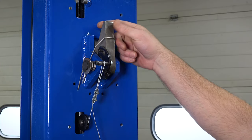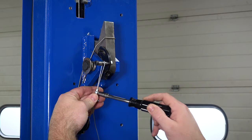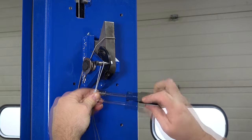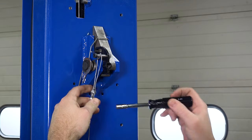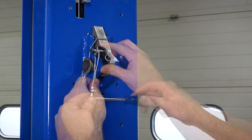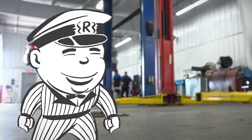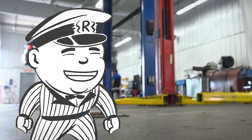Another sign of a problem is if you don't hear the locks engaging when raising the lift. In this case the cable is too tight. To fix this, loosen the cable clamp and let some slack into the cable until the latch dog goes back in place.